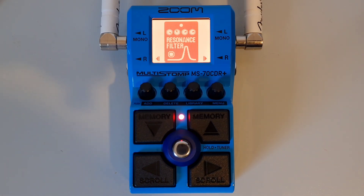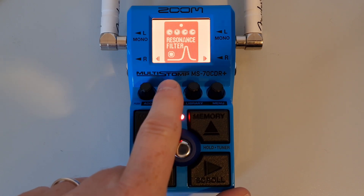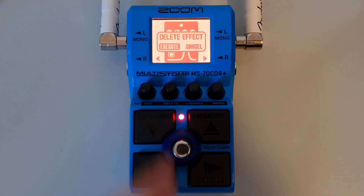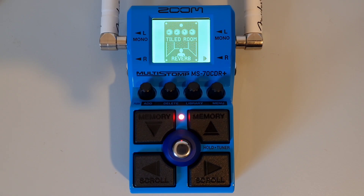This is part ten: How to delete an effect from the chain. First navigate to the effect you would like to delete using the up and down buttons to select the patch, and the left and right buttons to select the effect. Press down on the delete knob, then you'll get an execute or cancel option. Use the delete knob to make your selection and press down on the delete knob to confirm. This will remove that effect from your chain.